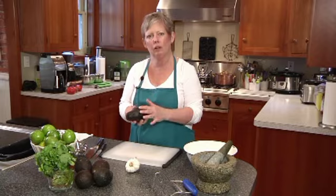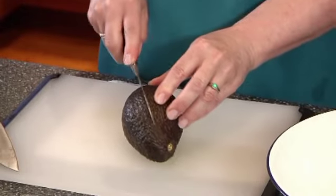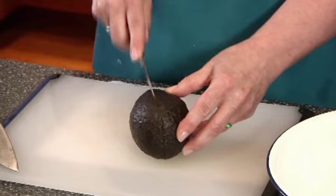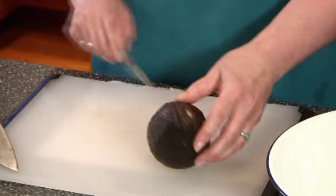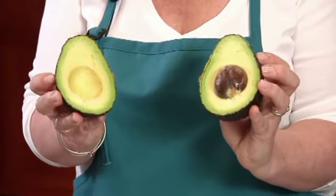You want it firm, but you want it to yield as well. To cut an avocado, it has a big central pit. So what I'm going to do is, with a very sharp knife, go around the circumference of the avocado and twist it — because the pit's there — and cut it in half.